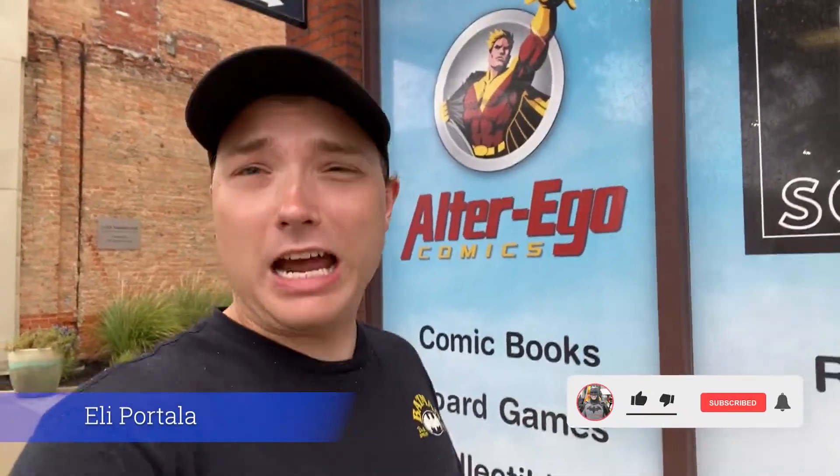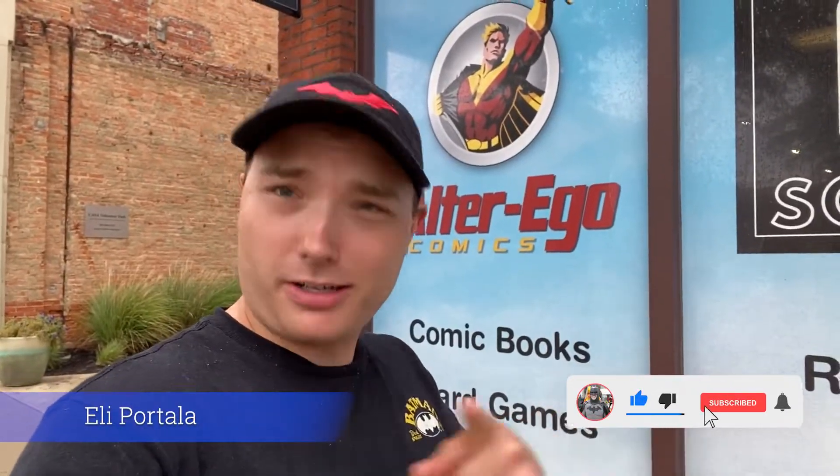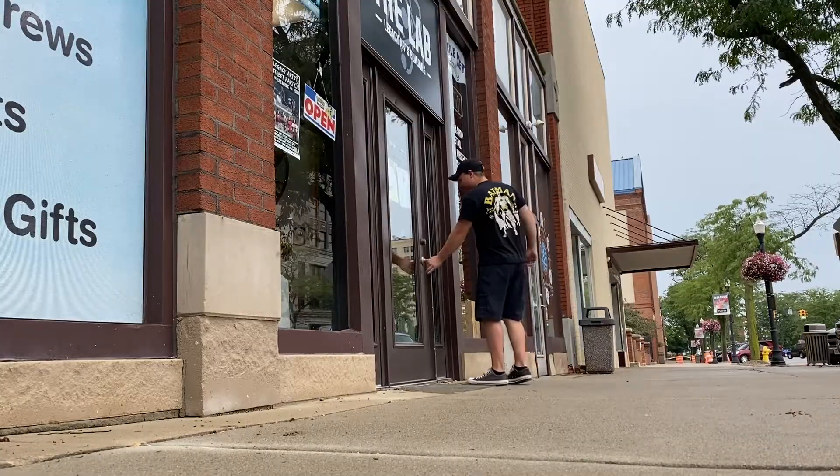Hey guys, welcome back to another fantastic video. My name is Eli, and if you guys like superheroes as much as I do, consider subscribing. Today we're at Alter Ego Comics, picking up some pretty cool Hot Toys. Come with me on this awesome fine comic book shop — it's a really cool shop. Let's see what they have inside.